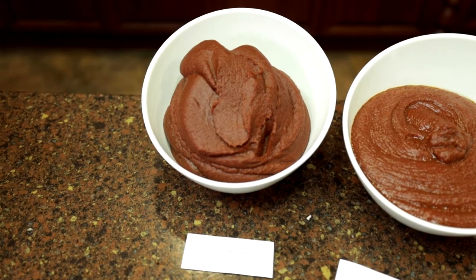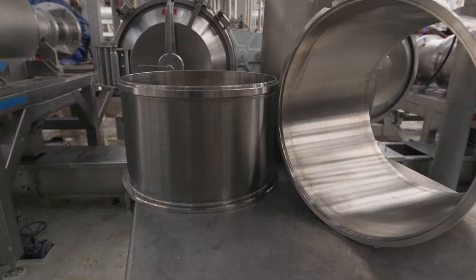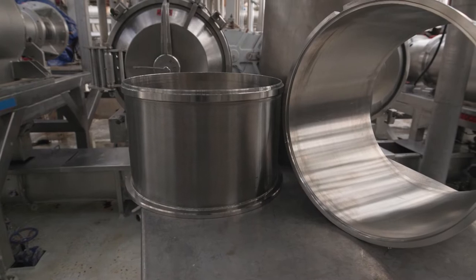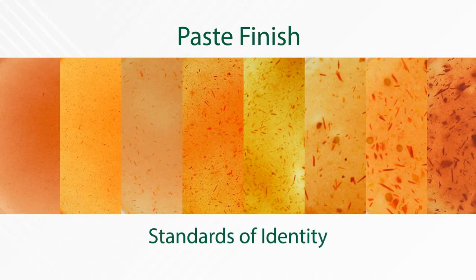Finish describes the texture of tomato paste. The traditional method of using screen hole size to identify paste finish can be unreliable. That is why Morningstar developed and has been using an improved photo finish to ensure consistency and help improve reliability in our finished products.